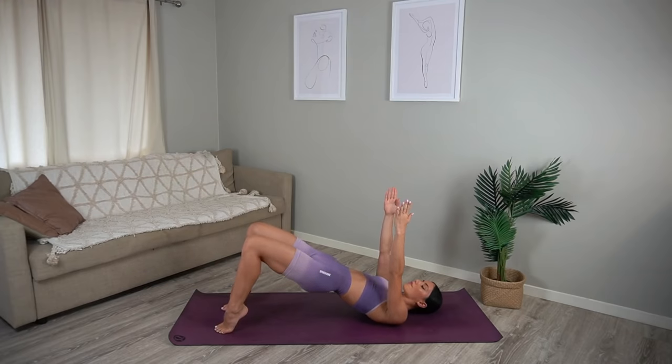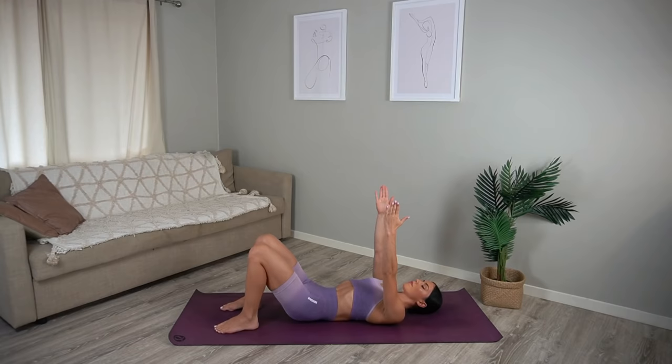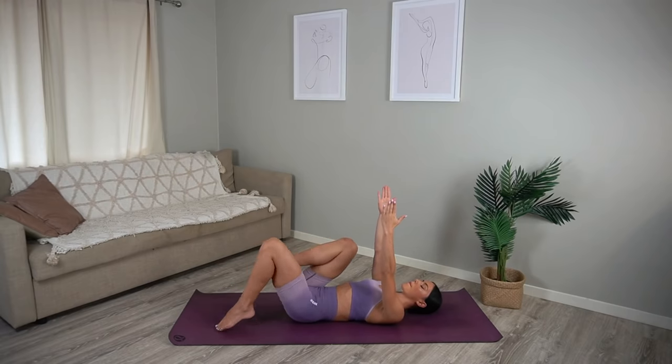Let's do one more. Hold your knees in parallel and let's finish with some pulses — just for eight and seven, nice exhale and exhale, four more, three, two and one. So good. Lower your heels, roll your hips down a vertebra at a time, and draw your knees in towards your chest.